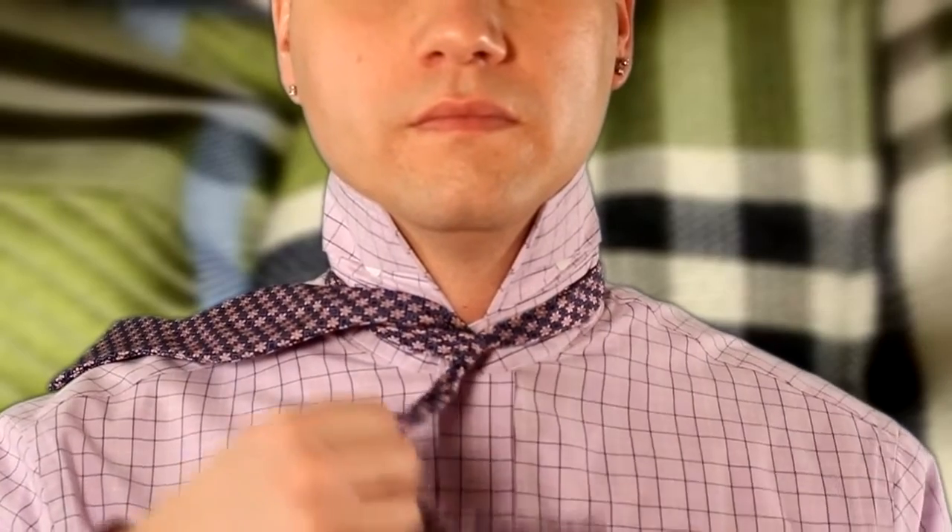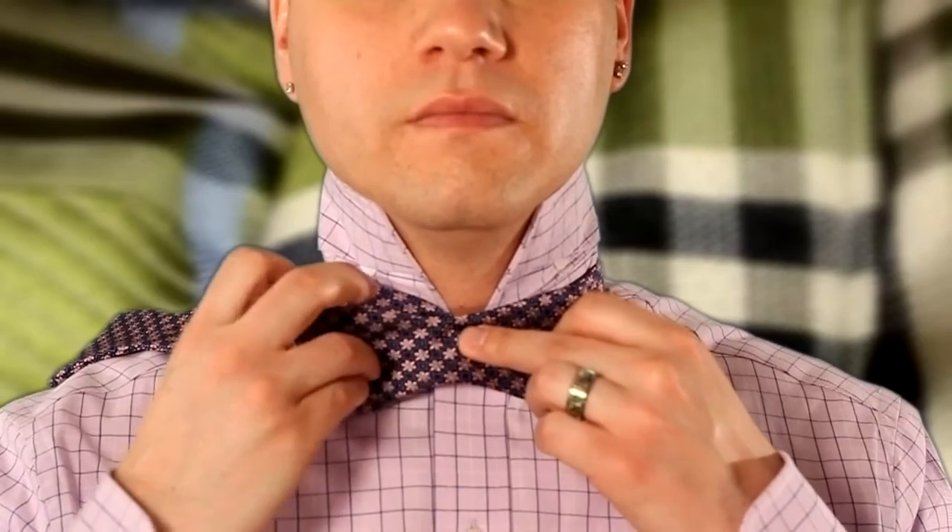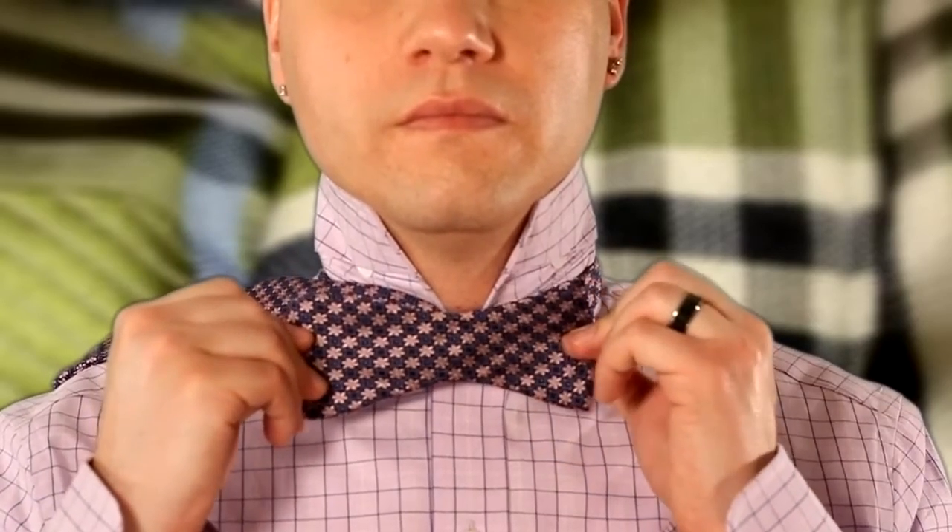Good job ladies and gents. This next move is a little more tricky. You're going to take that shorter end and you're going to bring it up, fold it into the shape of a bow. This is actually going to form the front half of your tie.